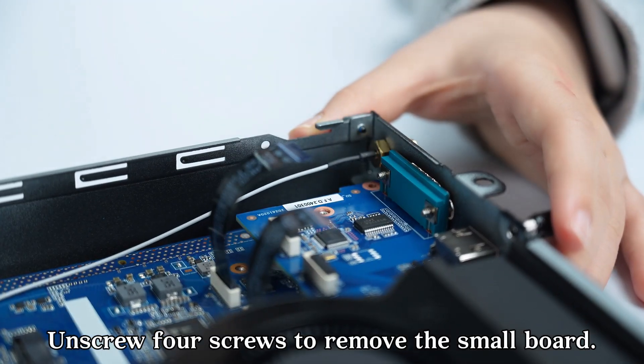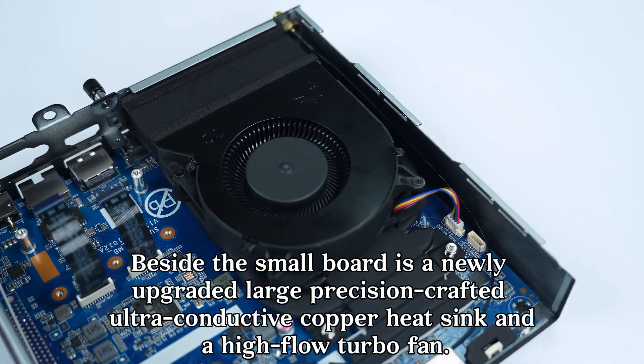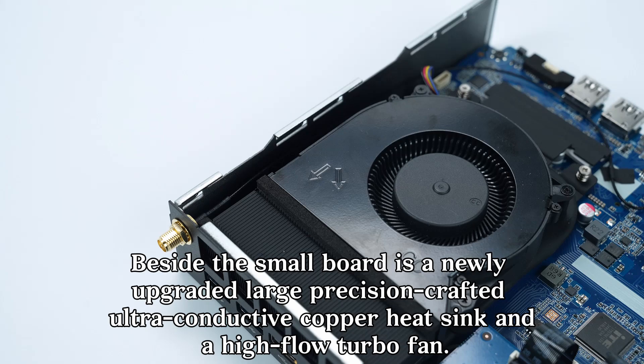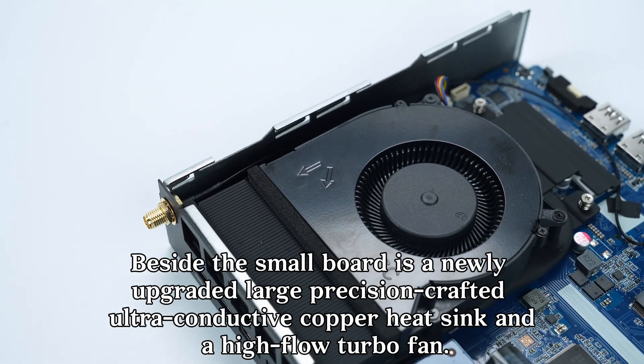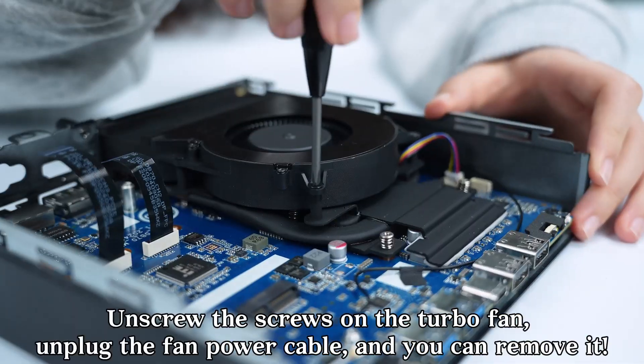Unscrew four screws to remove the small board. Beside the small board is a newly upgraded, large precision-crafted ultra-conductive copper heatsink and a high-flow turbofan, mainly used for CPU cooling.